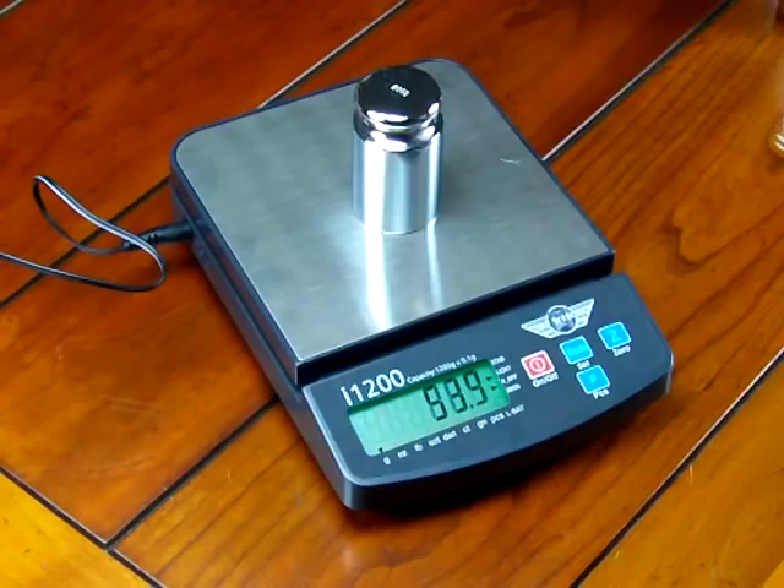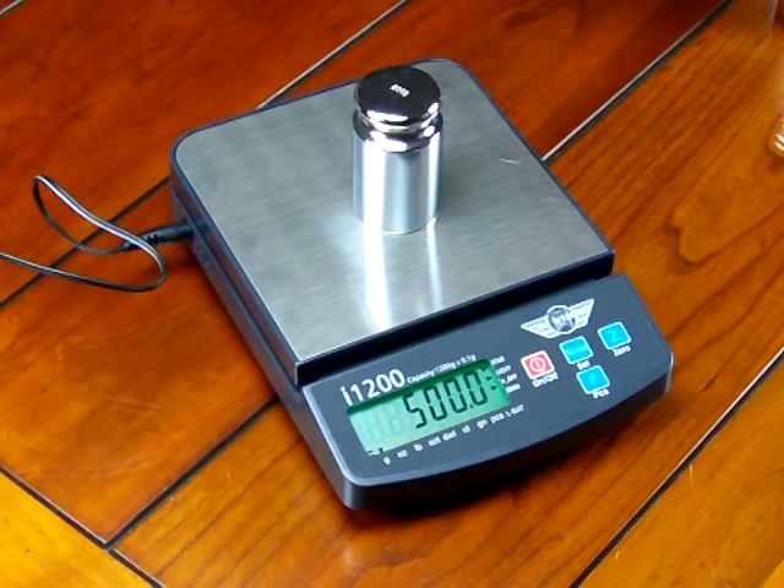The MyWay performs excellently. We hope this demonstration shows you some of the features of the scale, how simple it is to calibrate, and we always recommend you buy that optional calibration weight so you can perform the calibration. You can purchase these balances at balances.com or our new website, scaleman.com. We are Precision Weigh and Balances, an authorized MyWay dealer in business since 1995 selling online. We've been a MyWay dealer for well over 10 years. It's a great product and we highly recommend it for people on a limited budget. Thanks for watching.